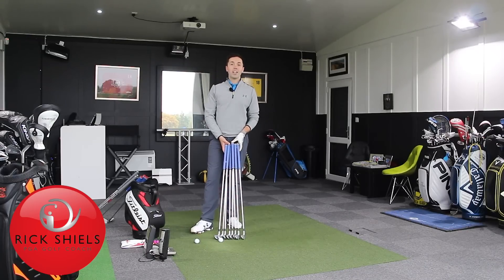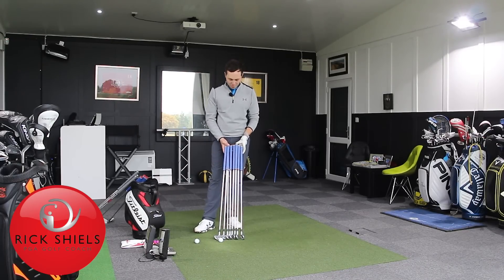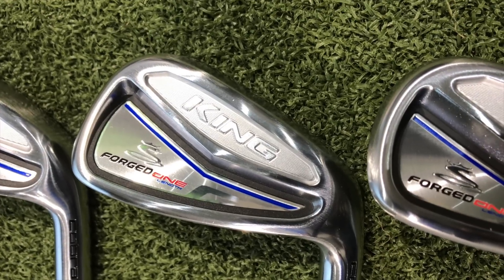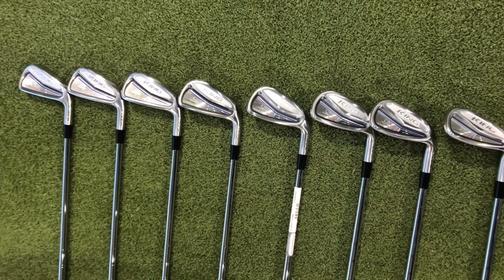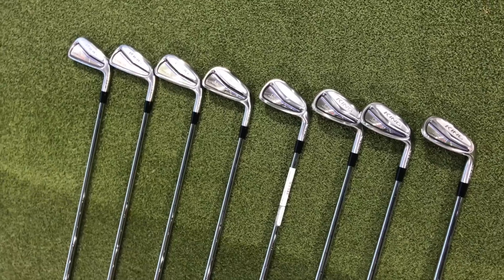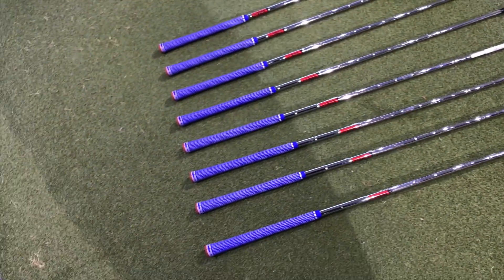Hi guys, it's Rick Shields down here at Quest Golf Academy at Prairie Sports Village and I've got a very interesting review. These are the brand new Cobra King forged one-length clubs, and as you can see they are all the same length. From the four iron, the 5, 6, 7, 8, 9, pitch and gap wedge are all the same length as the standard seven iron.